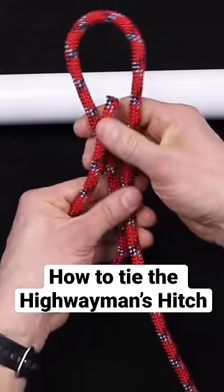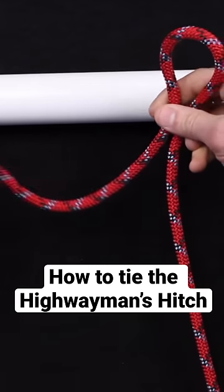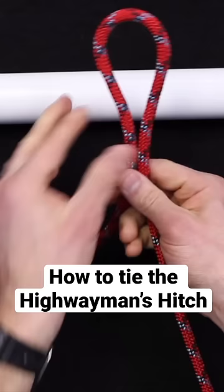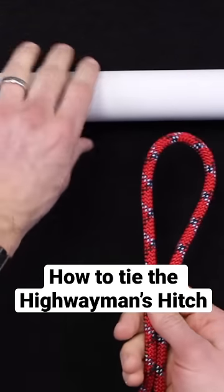You'll want enough slack — maybe 12 inches or so on the left side on your working end — and the first step is to form a bite. Let's say this was a cleat on the side of a dock or a hitching post or something like that.